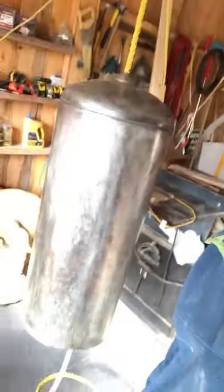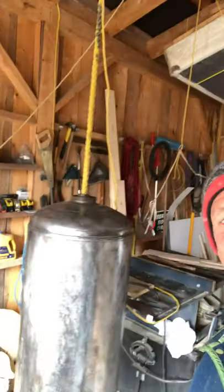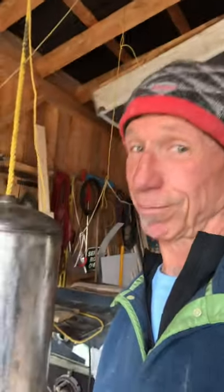Got the new gong. I don't know where we'll put it, but it's going to go somewhere that people can hit it.